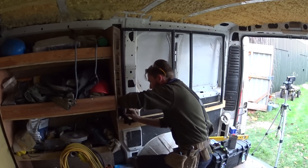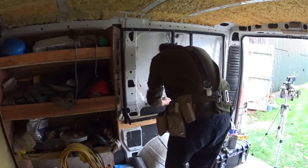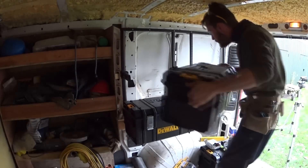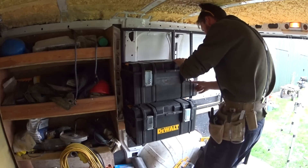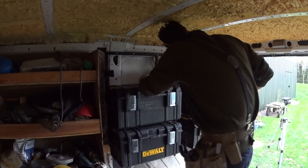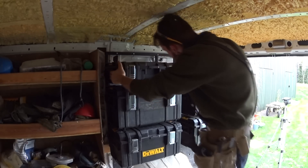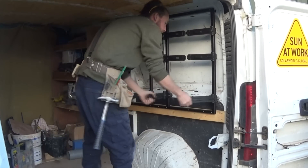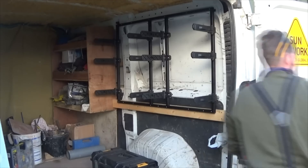Here I'm fitting the folding arms of the brackets onto the frame and trying out how the boxes are going to sit on the rack. There's the empty van space without all the storage, then just folding out the brackets to allocate the toolboxes. You can see the side handles of the toolboxes clamped straight onto the rack.